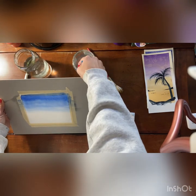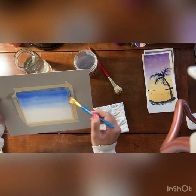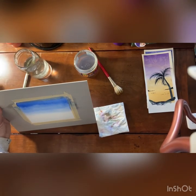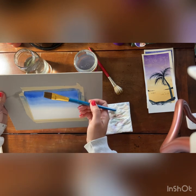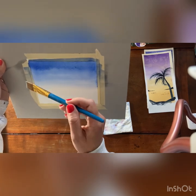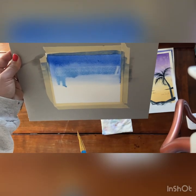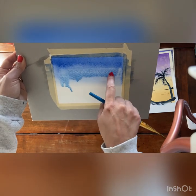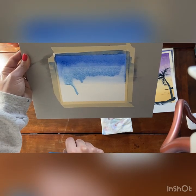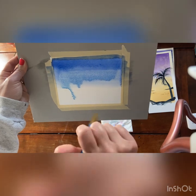Now, mistakes that can happen. The number one mistake people make is when you want to add more color — say you want to make it darker up there — they always want to start down here where they don't have a lot of paint. If you do that you will cause a back run. Do you see what's happening? I put some water here, so now this fresh water is pushing the layer of pigment out of the way and causing a break in that gradient. That's not a nice transition — that's not what we want.